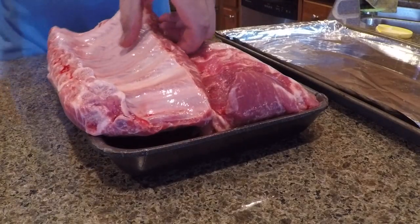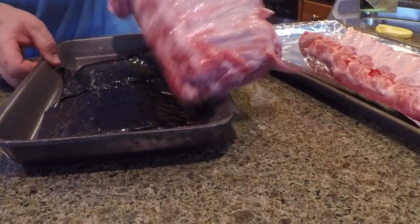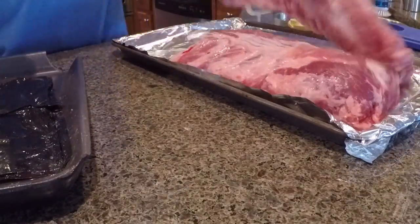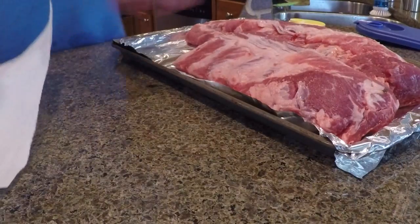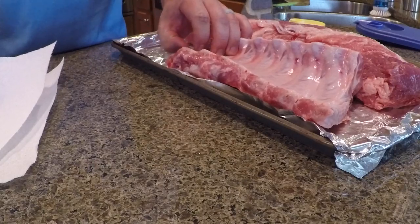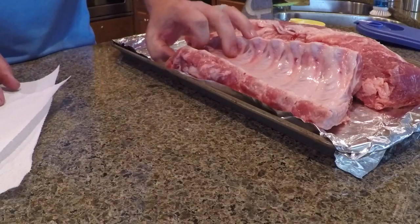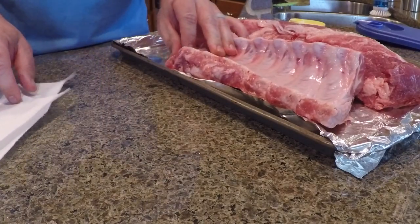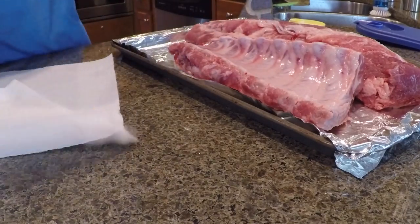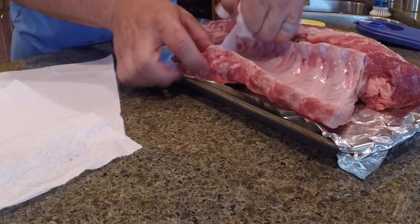To prepare the ribs, I'm going to take them out and put them on a foil pan and pat them dry with paper towels. I'm going to flip them upside-down, and typically you start from the smaller end of the ribs. You can see there's this really white membrane on here. I get it started with my fingernail, then I take a piece of paper towel — that just helps you hold on to it — and that membrane should just pull right off the ribs.